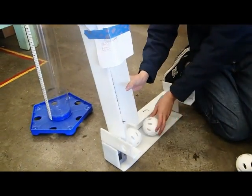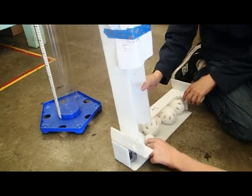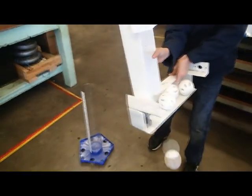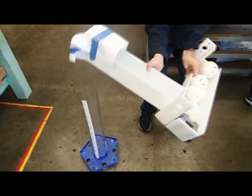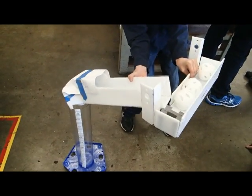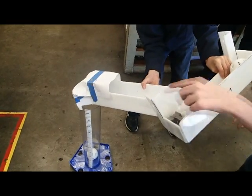There you go. All right, now do your lift. See, this is where we need to put the lip on the front, but you get the idea. Move it over a bit — no, the paper's not — they need to move it over a bit that way.